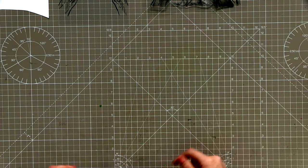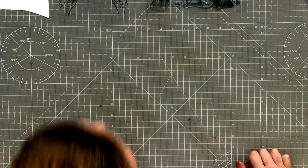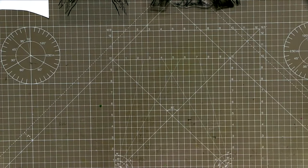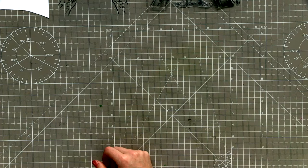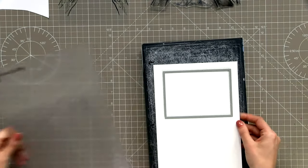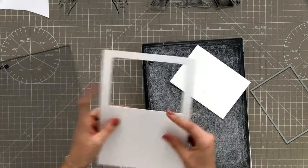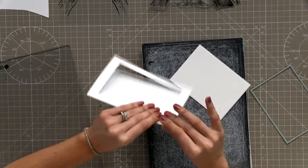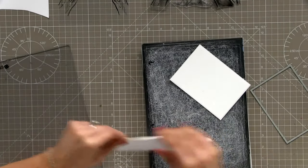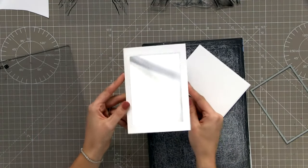New plates can be an issue but this one is a little bit better. I'm going to fold my card over here so we have this lovely window - give it a good score line and make sure your hands are clean. Then we've got that lovely aperture in our card.